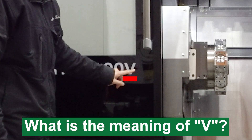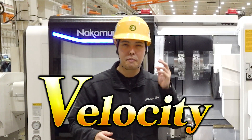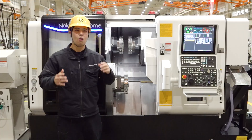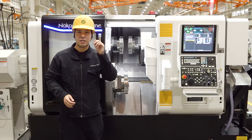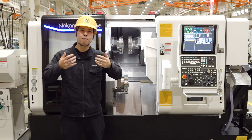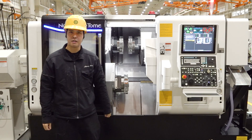And what does the V mean? V means velocity — the speed of the machine. This machine's main concept is faster than the fastest. We aim to make the fastest machine in the world, and we want to provide value you can feel through the speed of the machine.